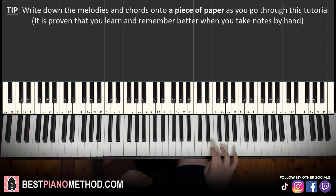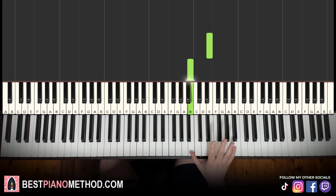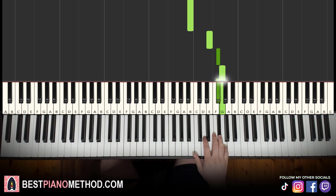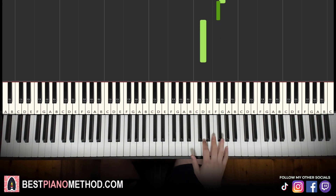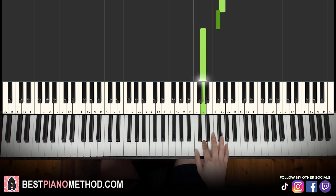First part: right hand starts on the E. Middle C is up here for reference — open up to the C, there's the E up here. So E down to B, back up to E, F sharp, G, F sharp, D. That's it for the first part. Let's learn it again: E, B, E, F sharp, G, F sharp, D. That's it for the right hand.